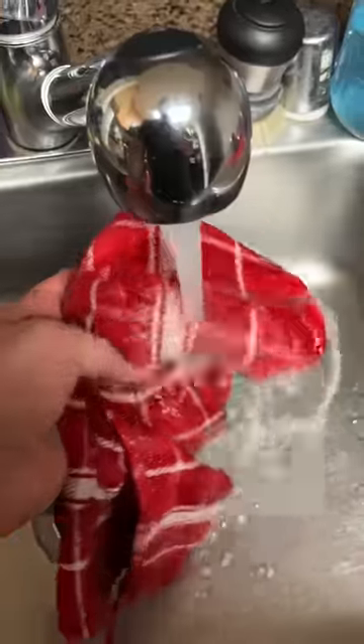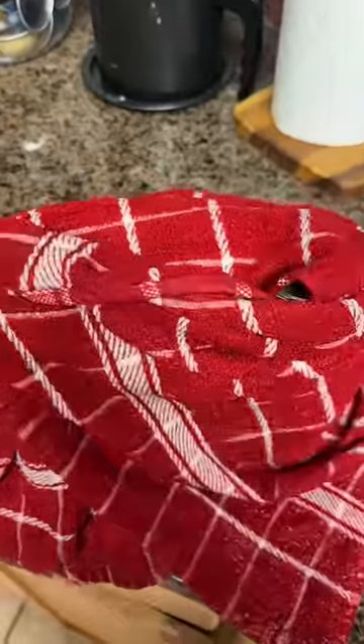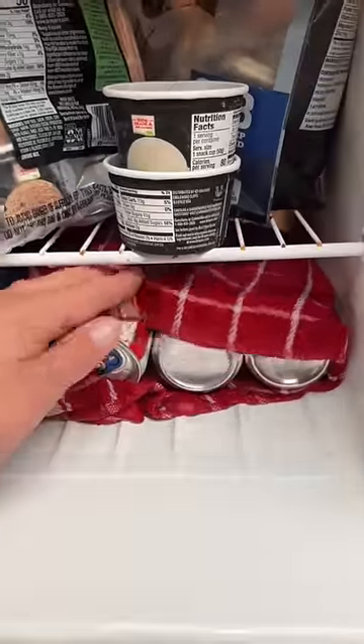Take a dish towel, run the dish towel underwater, get it completely wet. Wrap the warm beer in the dish towel, then place your wrapped dish towel in the freezer.